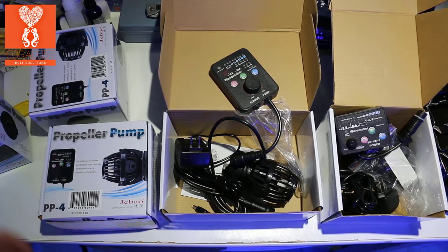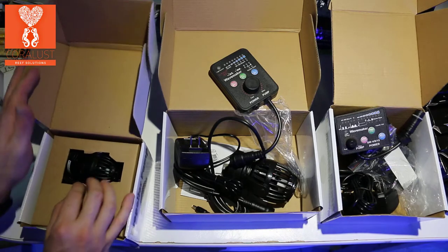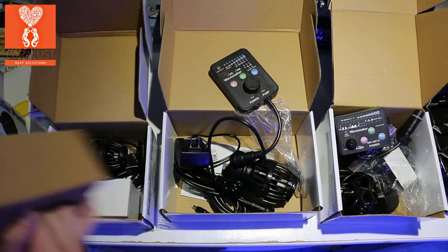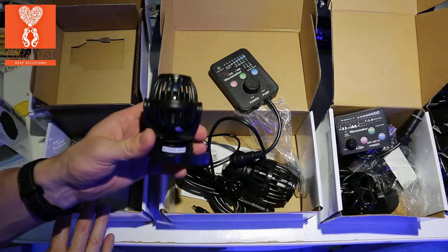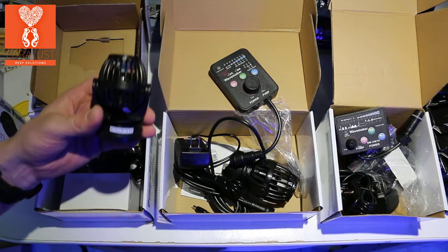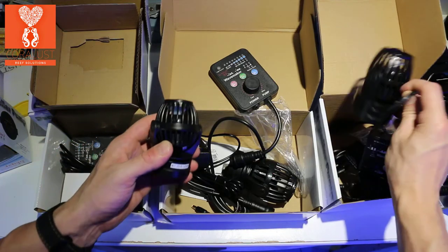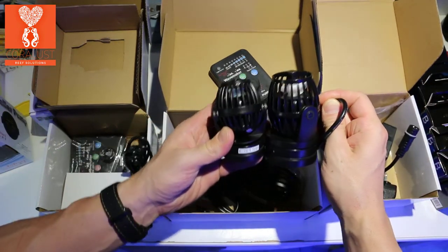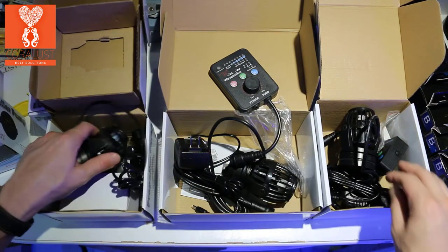I figured since I had all the pumps here, why not show you the PP4 next to it. I'm just going to do a quick unboxing of the PP4 so you can see the size difference. This is the PP4, and this is the new SW8 — really close in size, which is pretty awesome.